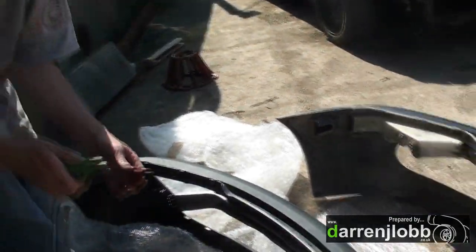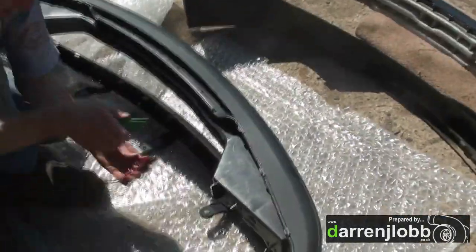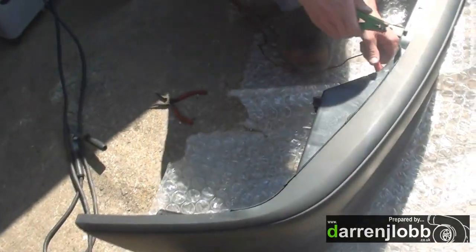I'd probably go for a quick test run on the other bumper. You can do a test run here. Oh no, she's going red, boys. She's got it cooling.